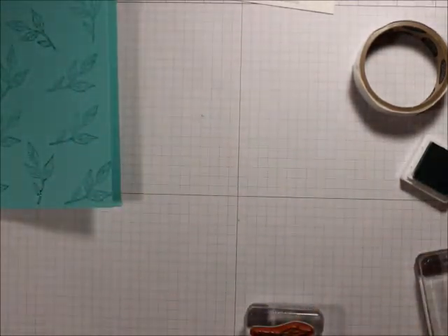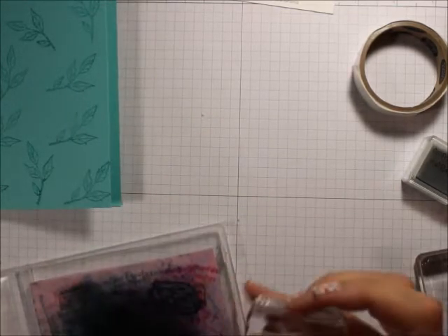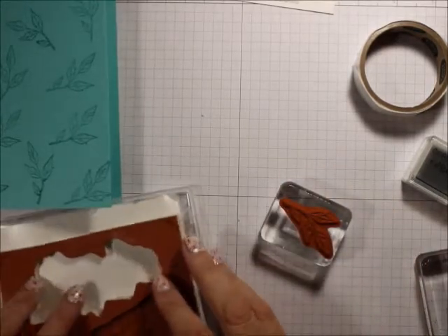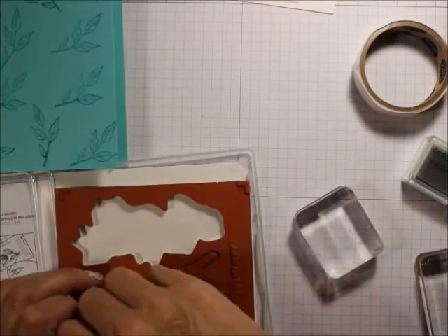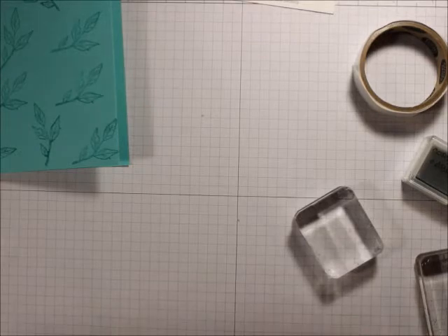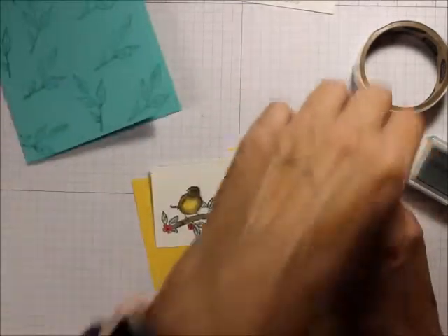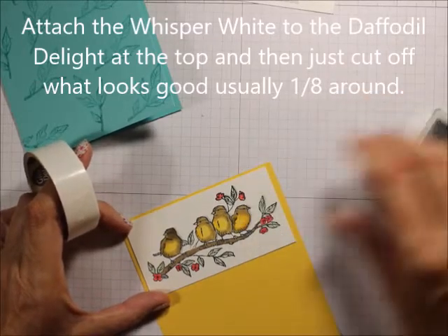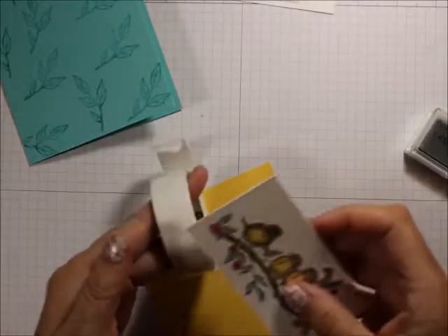Let me clean that off and put it away. Then I'm going to get my washi tape — there we go. With glue dots, I'm going to attach the Whisper White piece to the Daffodil Delight.